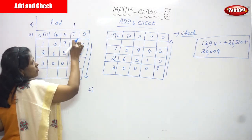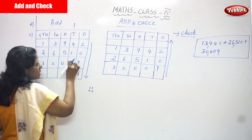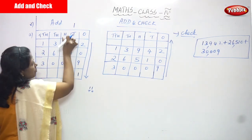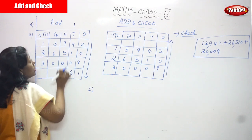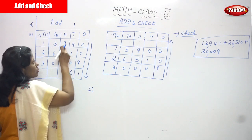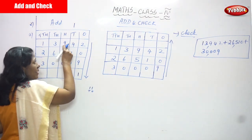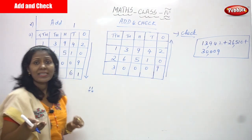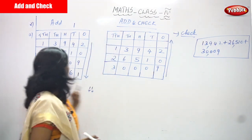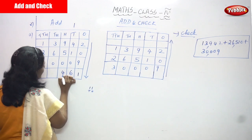Now in the tens place: 1 carry plus 4 is 5, plus 1 is 6, plus 0 is 6 — write 6, no carry over. In the hundreds place: 9 plus 5 is 14, plus 0 is still 14. Count on fingers — after 9: 10, 11, 12, 13, 14. Write 4 here and carry over 1 to the thousands place.